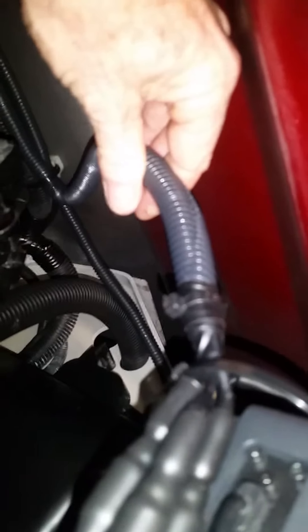All the wiring is shrink wrapped and in convoluted tubing. It runs right up there to right there, then pops out right there where it's all shrink wrapped and sealed up.